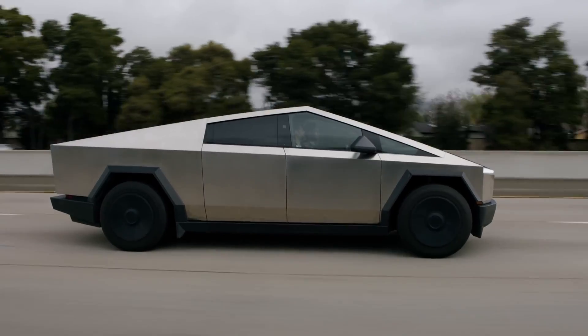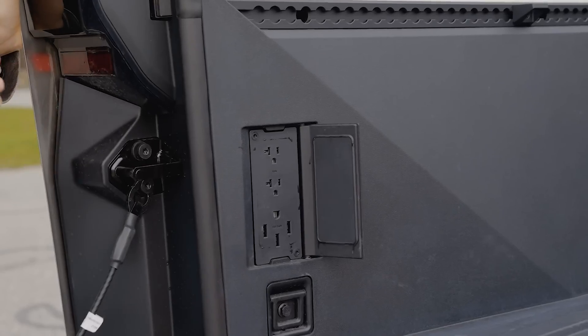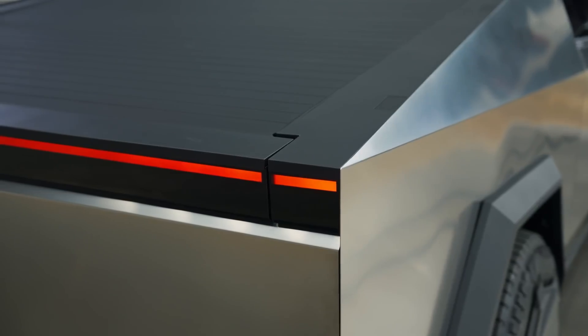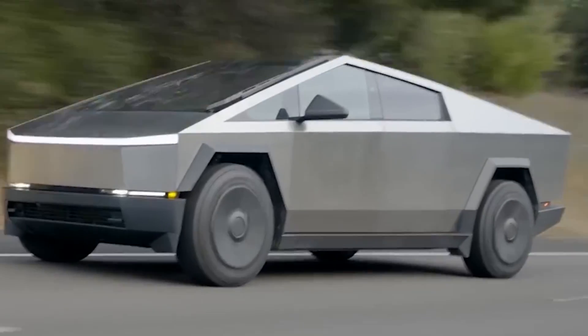The Tesla Cybertruck has amazed the public with a plethora of features, with outlets in the trunk, a four-foot-long glass brush, and of course, a stainless steel body that you can kick all day long.